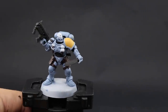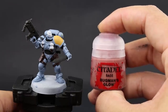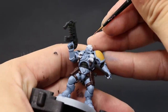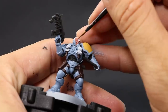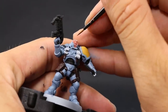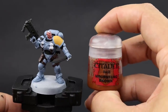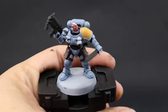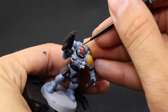Once it's done, I'm going to use Bugman's Glow and with this color I'm going to paint the skin, being very careful not to paint the headset or the piece that goes on the jaw or the back of the helmet. Make sure to use thinned down paint because you want to preserve the detail. After that I'm going to use Mournfang Brown and with this color I'm going to paint the hair — that's the only area on this model that uses this color.